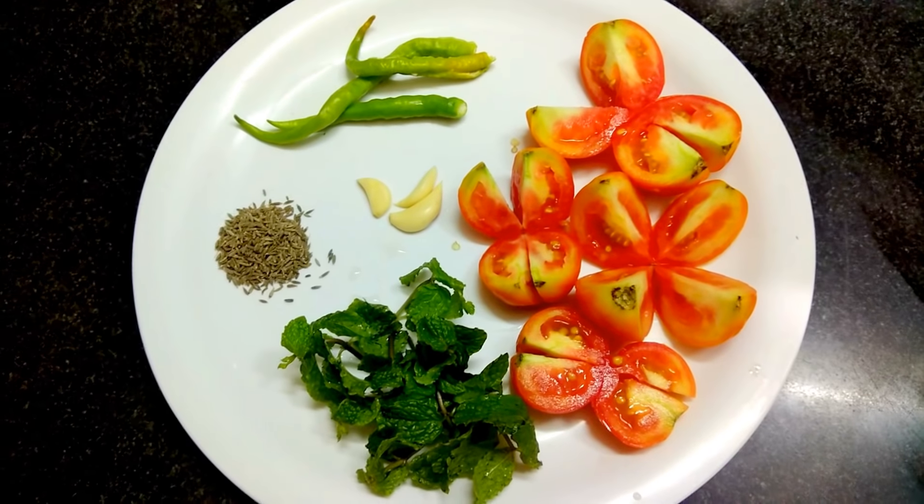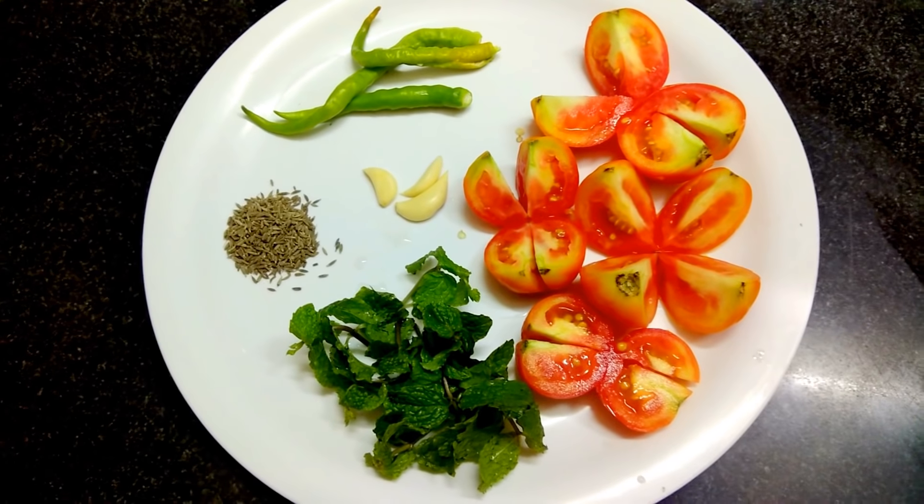Hello friends, today I'm going to share with you a very special, appetizing, mouth-watering, tasty chutney — an all-purpose chutney: tomato chutney. So without wasting much time, let's get into the preparation for all-purpose tomato chutney.